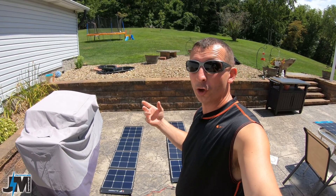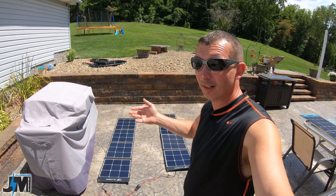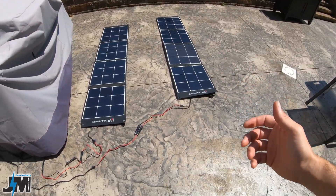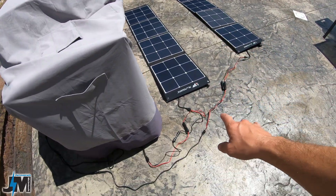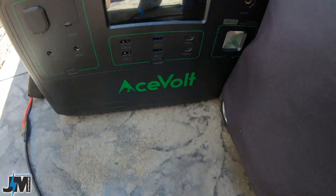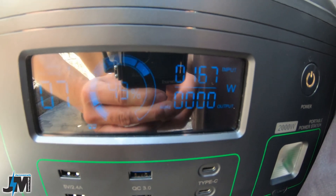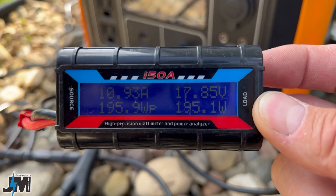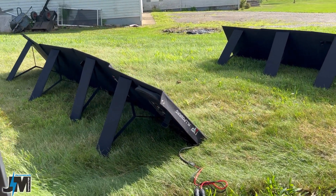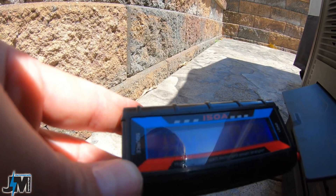Your results are going to vary based on the day, where the sun is in the sky, cloud cover, haze, and similar factors. Today is a pretty clear day with spotty clouds here and there. Right now I have them paralleled together running into the AceVolt portable power station and I'm getting 167 watts of input. Earlier I was getting a bit more — my meter shows a peak of 220 watts and 13.6 amps peak.